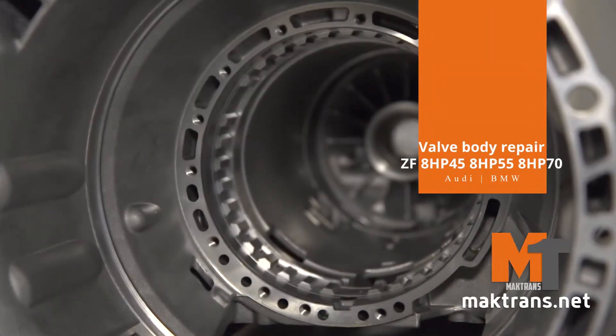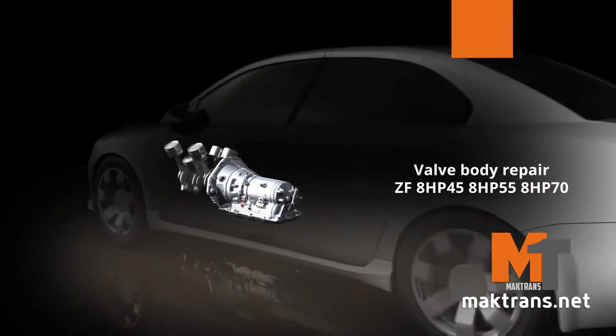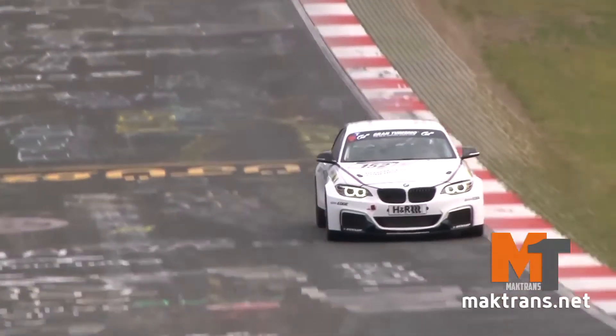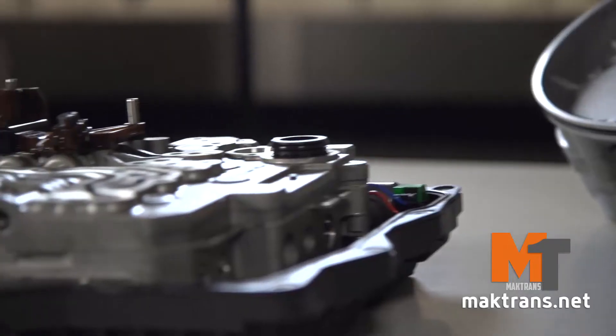ZF-8HP is a series of 8-speed transmissions with the ZF brand. In 2008, it was showcased for the first time. Since 2009, these gearboxes have been widely used in almost the whole range of BMW models. Modified versions were then applied in front-wheel drive and all-wheel drive Audi A7, A8, and Q5.